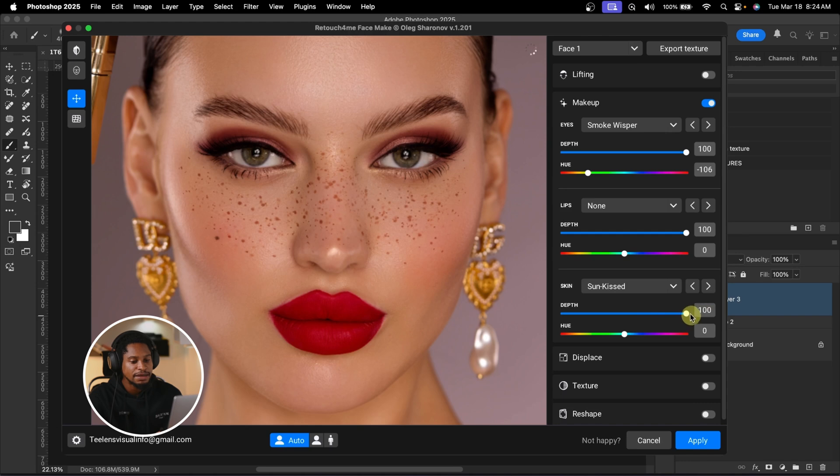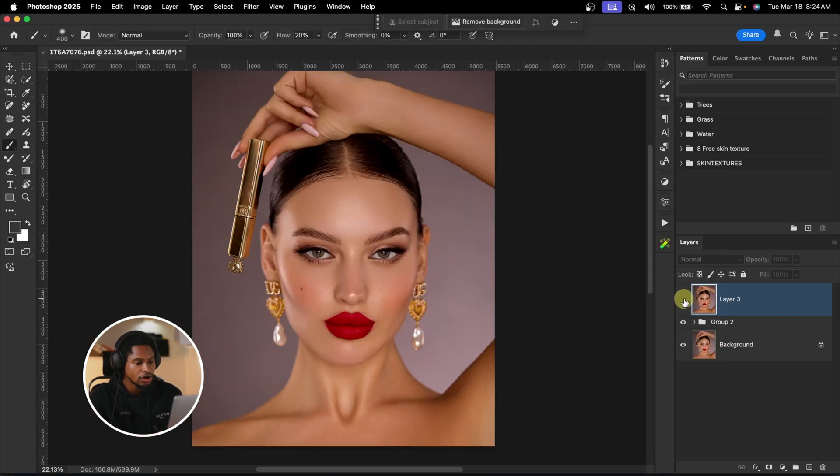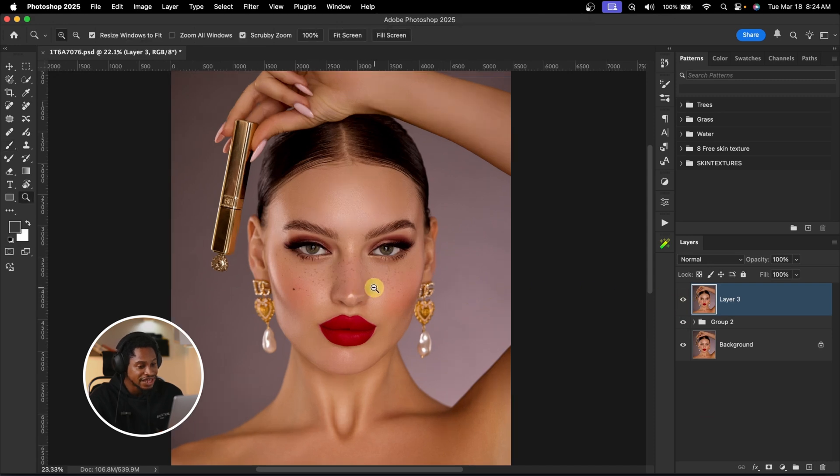Once I click Sun Case, I'll take the depth down — the depth controls how intense the makeup effect is, like opacity. I'll reduce the depth to about 43. See the before and the after. Once you're happy with it, click OK. See the before and after makeup using AI — you can see how good the image is looking already.